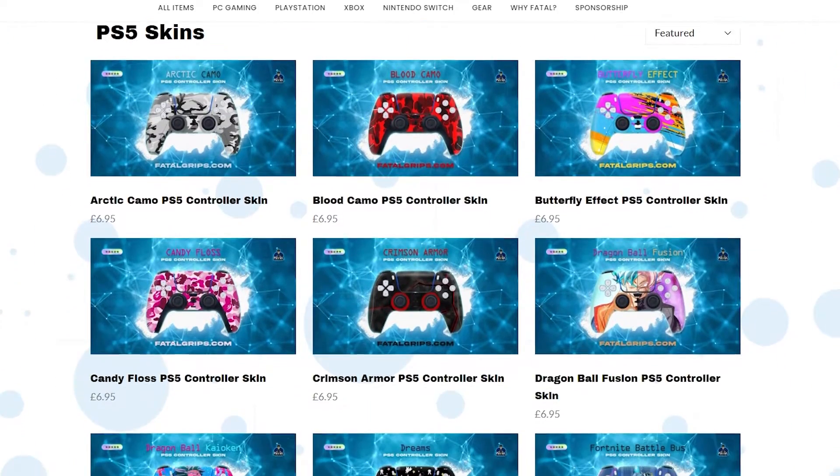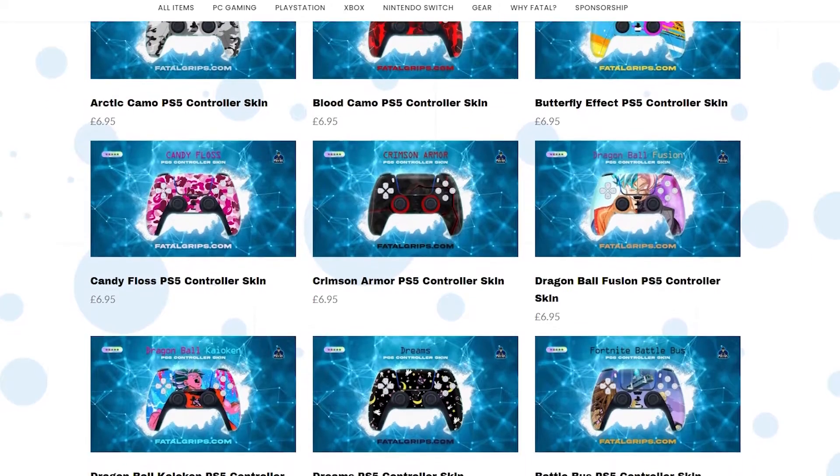The only thing I say is a little bit of a gripe, and it is very minimal. On the website when you look at the skins, it looks like the skin is supposed to cover the whole controller — at least that's what's shown in the picture. So it's a little misleading, because as you can see it's only for where your hands are placed, the touchpad, and right here where the PS button and the mic is.